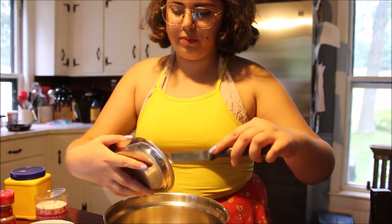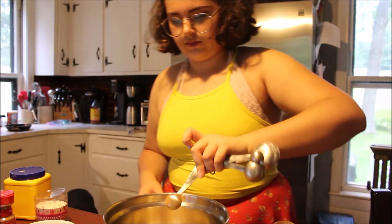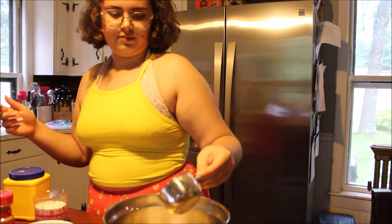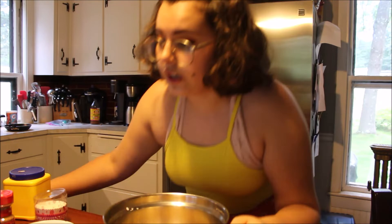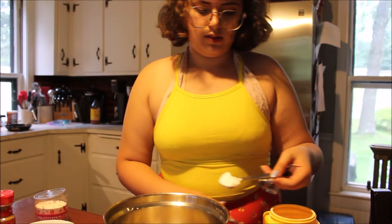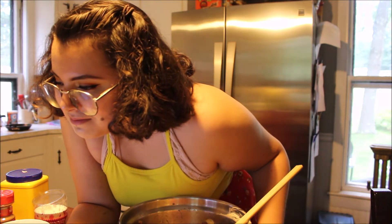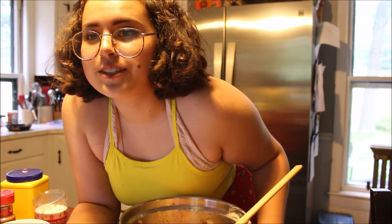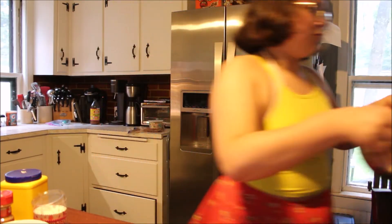So next to the apples you need a tablespoon of butter — dump. Half a teaspoon of cinnamon. A fourth cup of sugar. Three-fourth cup of water. Two teaspoons of cornstarch. This is supposed to be made in a skillet, so I'm just going to dump this in and hope for the best.